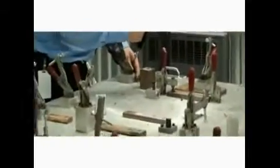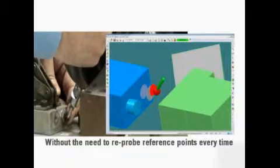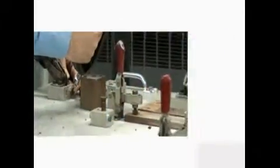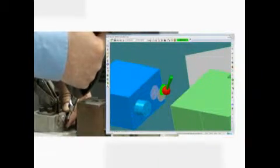When used to measure templates or jigs, the automatic alignment capability creates a fixed reference that can be called up repeatedly without the need to re-probe reference points every time. The fixture on a jig can then be measured and quickly readjusted in cases of non-conformity or engineering changes. Problem areas or factory changes can be adjusted and fixed in very little time.